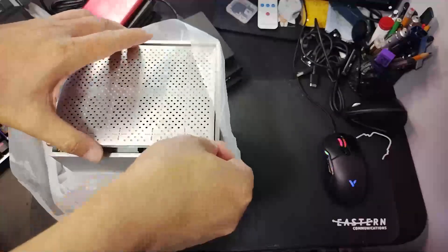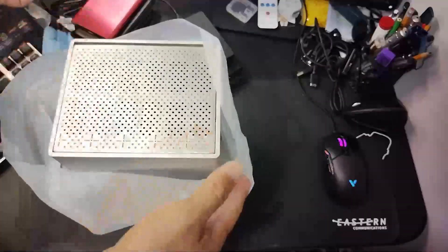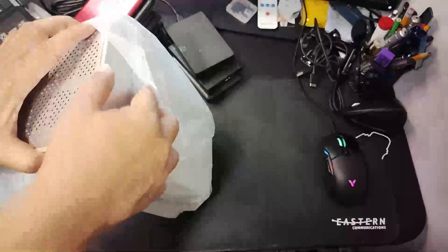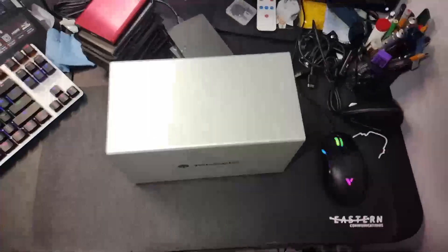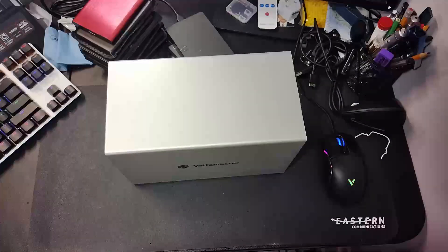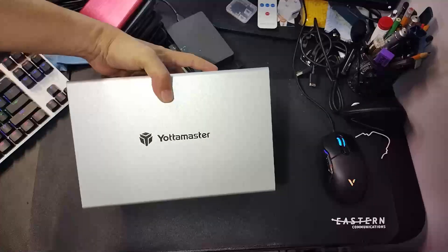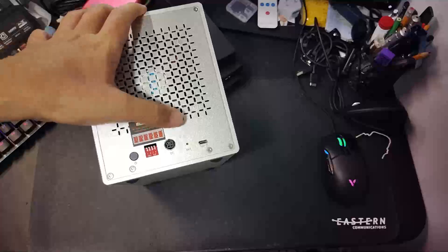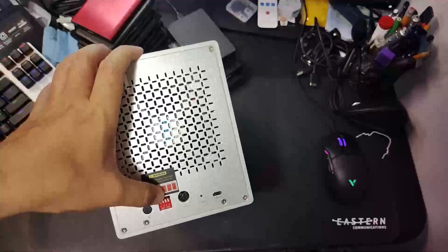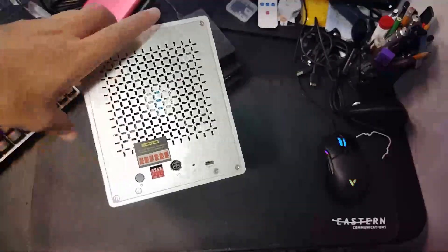Let's uncover this — it looks like it came slightly open, not sure if it was damaged in shipment, but it seems fine. There you have it: one big solid box, slightly smaller than your average shoe box. On the side it says Yoda Master, same on the other side. On the back there's a Type-C port and what looks like RAID configuration switches — one, two, three, four — and a chart.